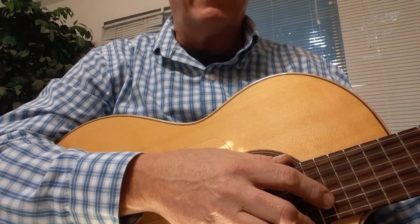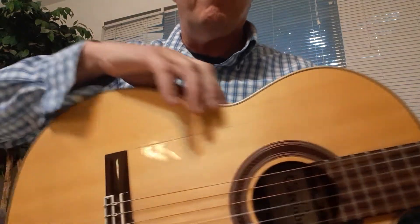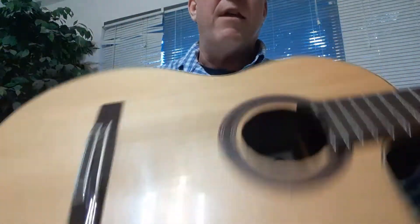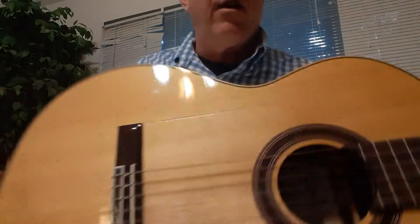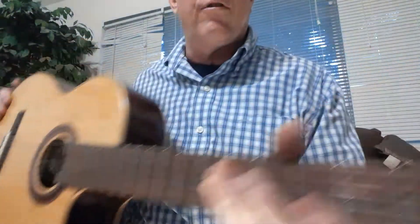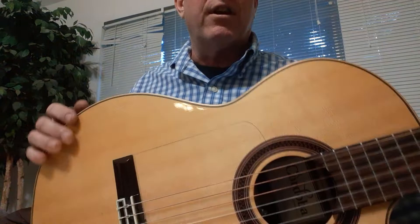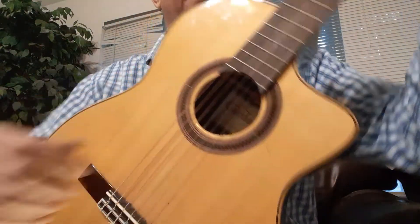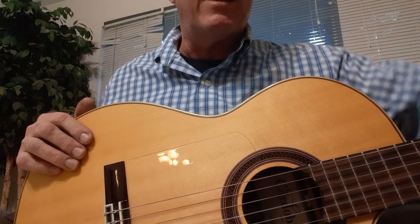Now that we have a basic understanding of the guitar body, note that we have a large lower bout and a smaller upper bout, with an indentation where your knee fits. You can rest it on either knee, or hold the guitar upright in a classical style and play that way.